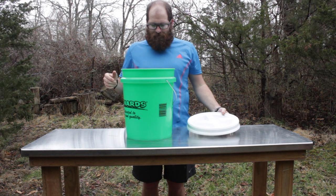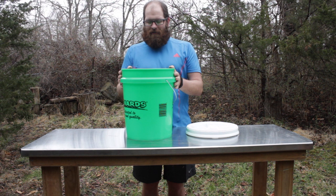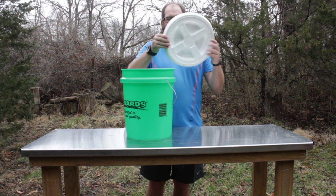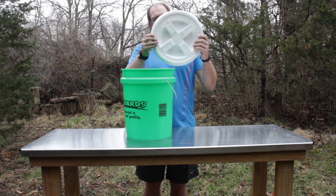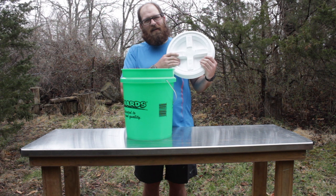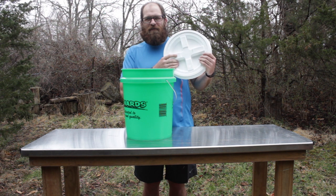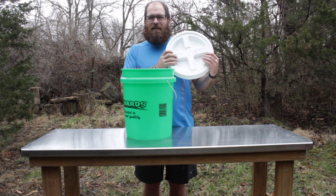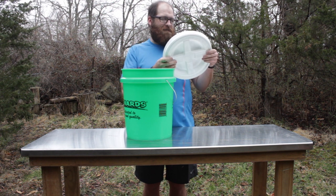Here are a few of the materials that you're going to need: a five-gallon bucket and this lid — it's the gamma seal lid. It's quite expensive, so maybe you could go with just a regular lid and try to duct tape it up or something. But I saw these right next to the buckets and decided that might be a great idea.